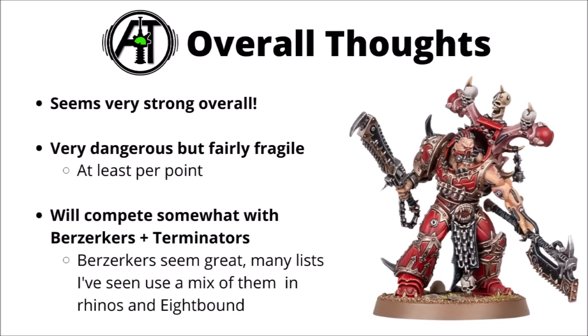Overall, I'd rate the 8-Bound as a very, very strong unit for Codex World Eaters. A bunch of optimised lists are going to want at least some of them — they are very dangerous but, like quite a lot of the Codex, they're kind of fragile point for point. In terms of competitors, you'd also be looking at Berserkers or Terminators for your mainline damage dealers. Berserkers and Rhinos are really very solid — they get objective secured plus they have very decent damage output. Terminators have a bit more durability and can actually contribute to the shooting phase, which is a premium in World Eaters lists. Overall, I would rate 8-Bound as generally stronger than the Terminators — the speed and damage in melee is a massive bonus even if the Terminators have their advantages.